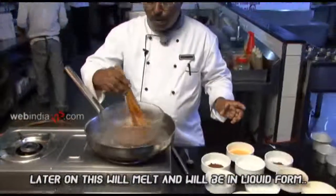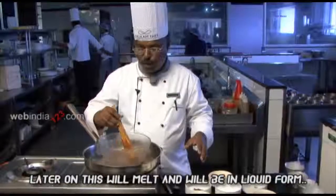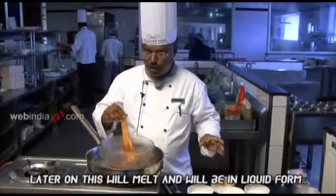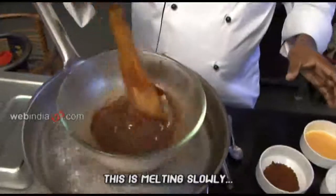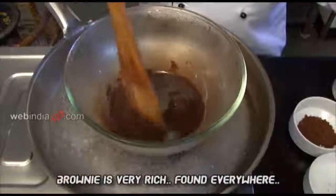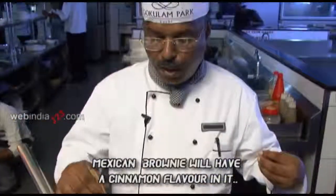First, this is the one that is ready to blend — a traditional one. We'll blend it. I am going to use this. This is a very rich side product, a very common product. This is a very Mexican brownie. This is a very good cinnamon flavor.